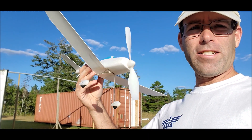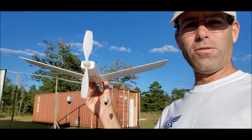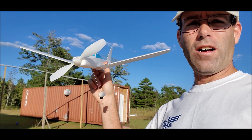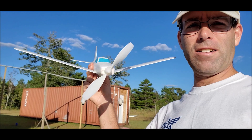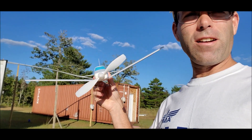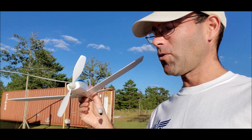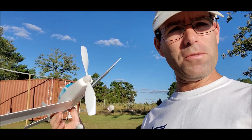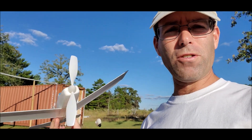All right guys, we're out here with the Sky Sedan that I built from the little ready-to-fly kit — sort of ready to fly. I added more dihedral by bending it in and epoxying it. You can see I've gotten some things misaligned and whatnot, but it's gonna fly or die trying.